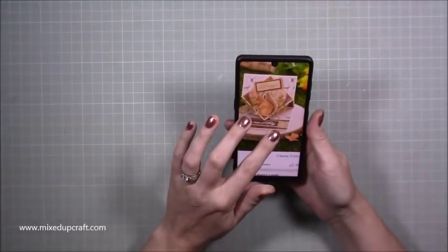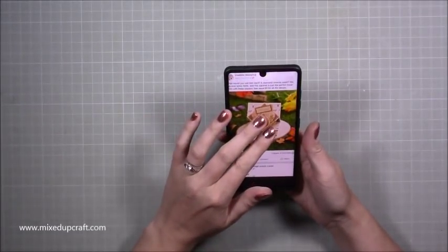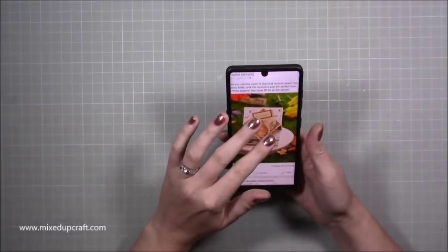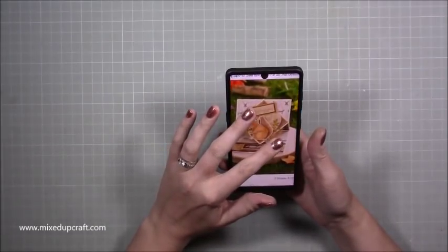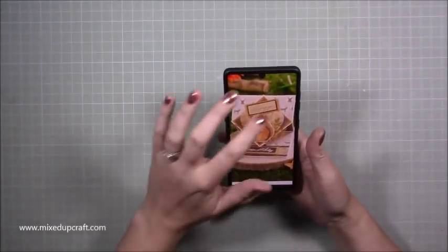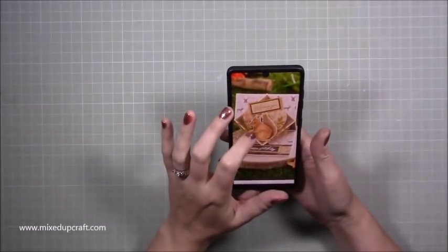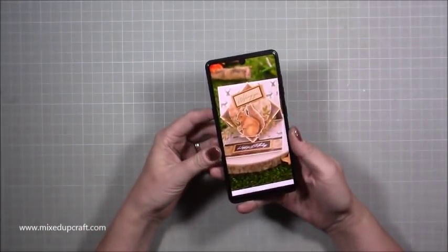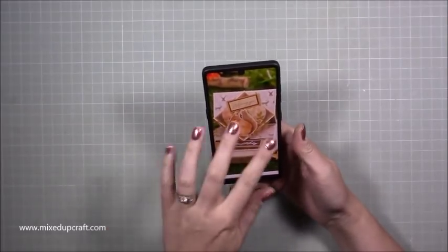The inspiration for this one came from Facebook — the Creative Stamping page. Their editor had posted this and she didn't know what to call it. She said, 'Should I call it a diamond reverse easel?' She basically just moved a square and put it into a diamond shape. You can put any shape you want — the initial fold is the reverse fold, so I think 'reverse easel card' is the most appropriate name.